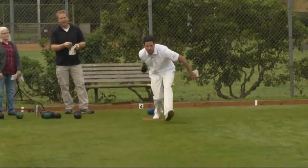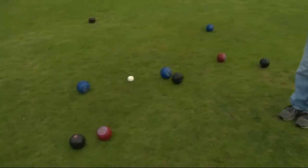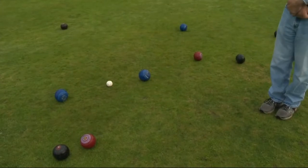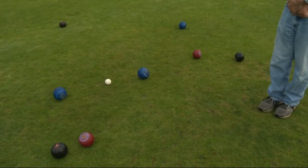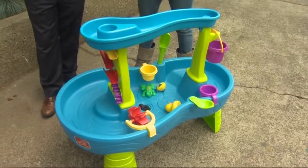One little toss to wrap up this segment. Let's head back to the studio. I could do better. But he looked the part — that's the important thing. We are talking about some fun lawn toys.